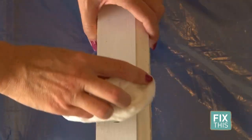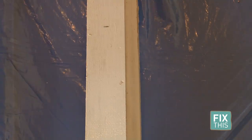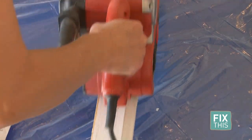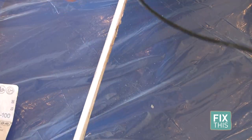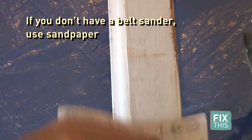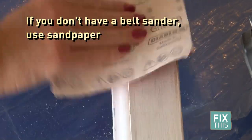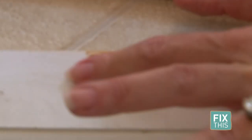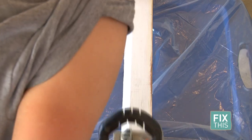Use a lightly damp cloth to wipe down and get anything off the baseboards. Now sand down the baseboards to get out any rough edges. Fill any holes or dents with wood filler. Once the filler dries, sand again.